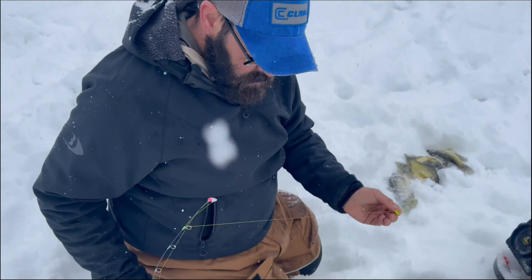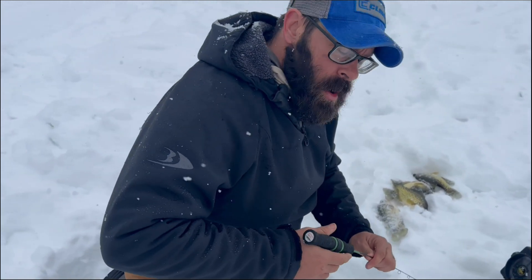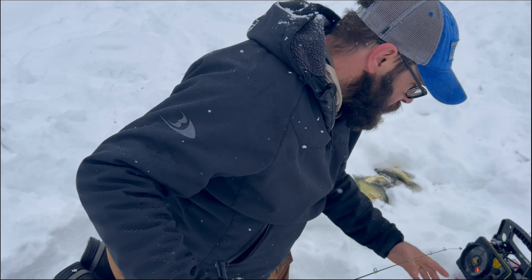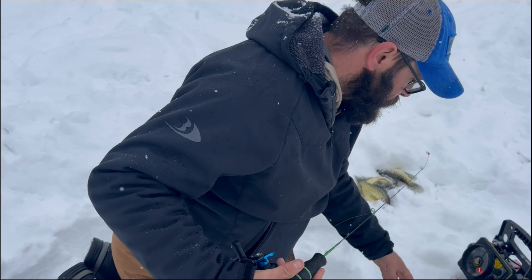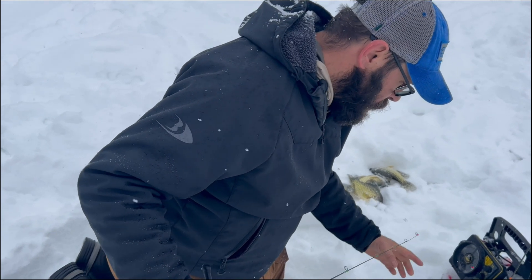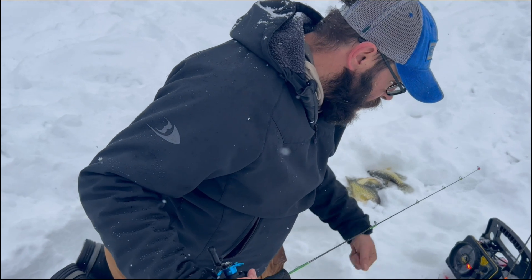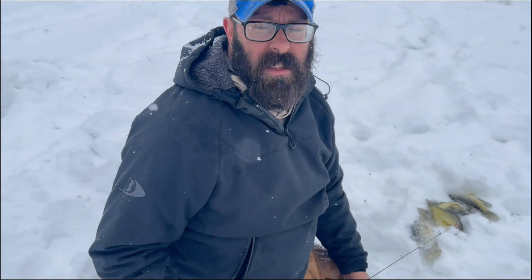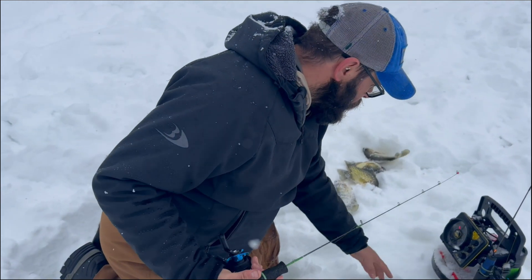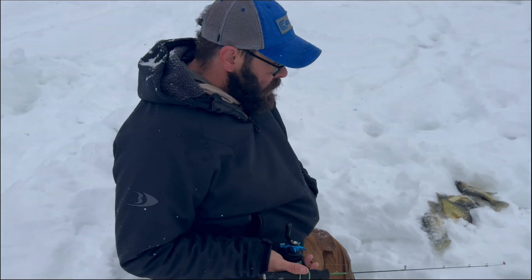Late ice is so much fun. It's hard to believe — the ice season, the way it started out here, we didn't have much ice all year. Then we got some rain in early February that melted a lot of the snow and refroze. So we've got at least probably 24 to 28 inches of ice out here. And as you can see, it's snowing in Wisconsin again — just a wonderful year putting up with this weather. But these fish are definitely on the chew today.